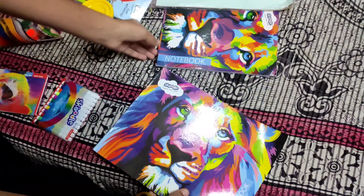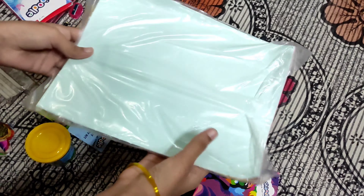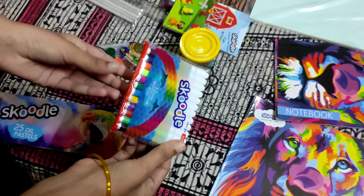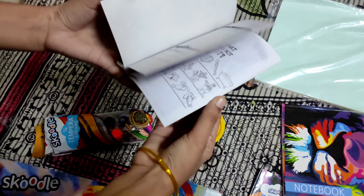This is a drawing book. This is a notebook. These are colorful papers. This is a sketch color. This is clay. This is a tablet — it is a clay book.